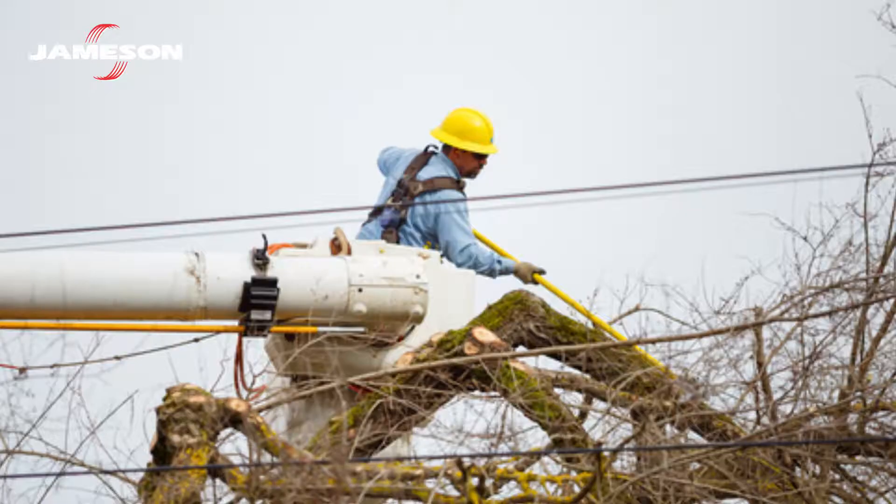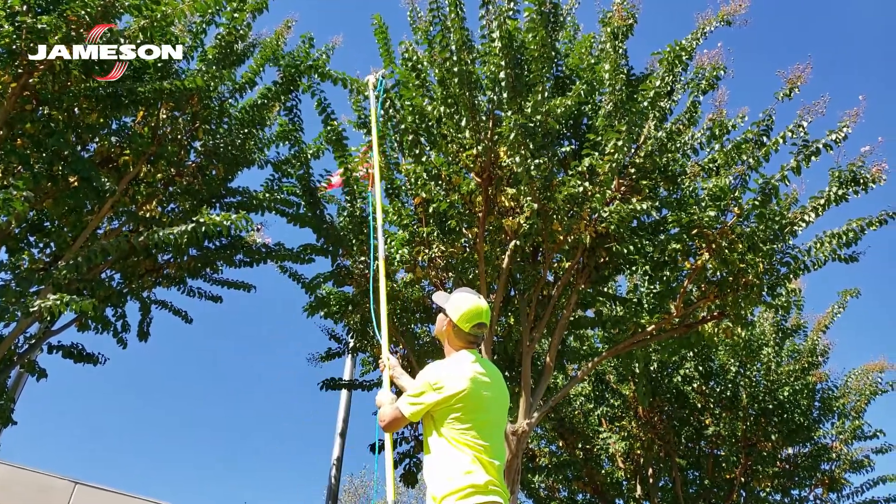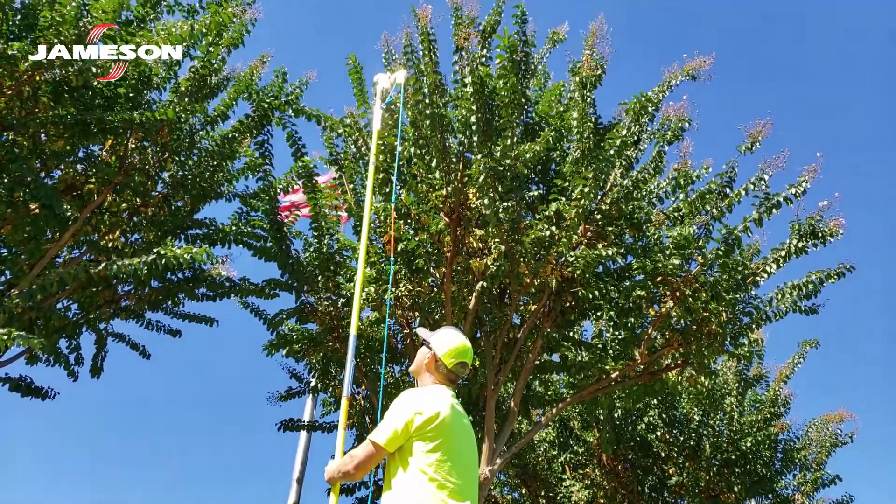Jameson rope insulators provide an extra level of protection from electrical hazards when performing line clearance. Rope insulators interrupt the conductive path that could occur along a wet pruner rope.